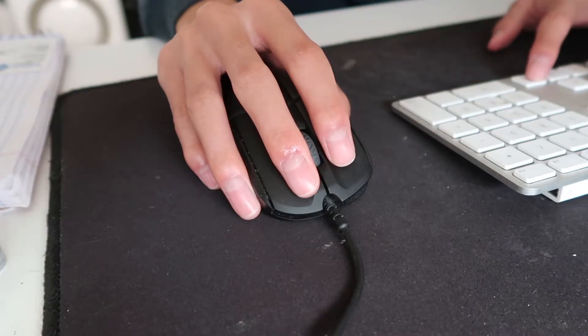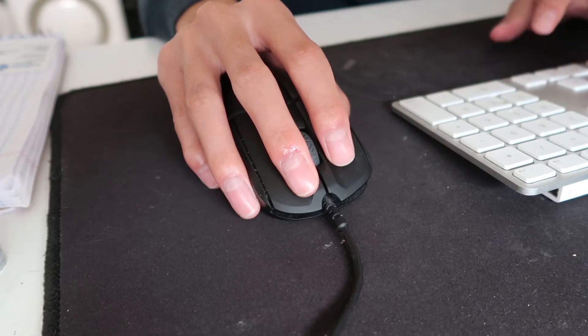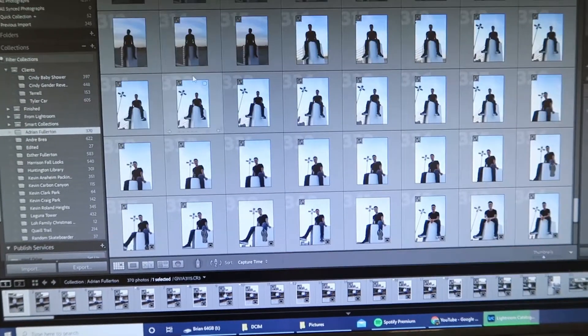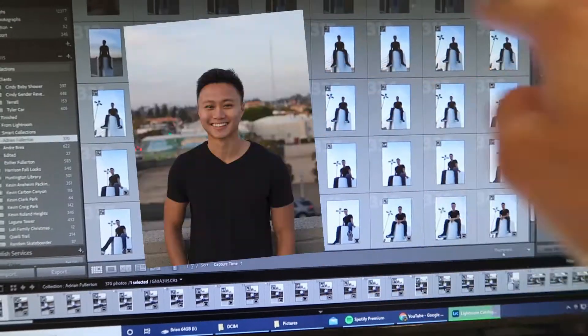Time to go and start editing these photos. This is a quick look at what editing photos means. For an hour shoot, which was yesterday, an hour shoot gives me around 360 photos. And then within those 360 photos, there's around 12 to 15 looks. All of these are one look, all of those is another look. So I have around 12 to 15 looks.